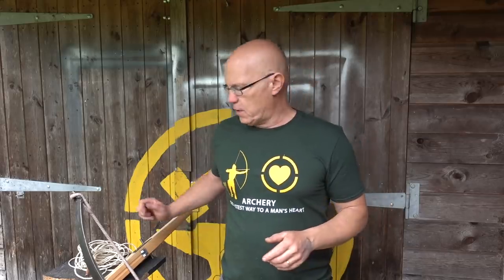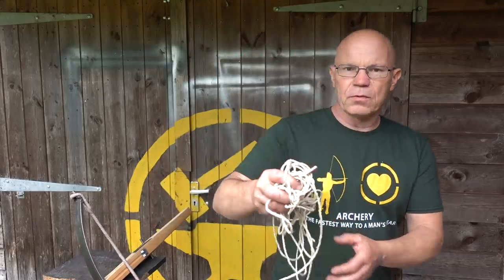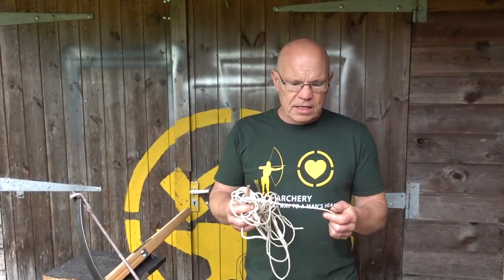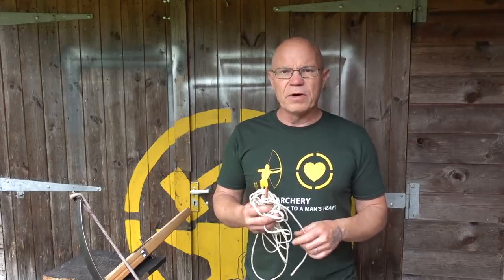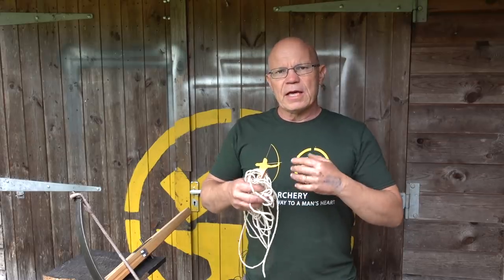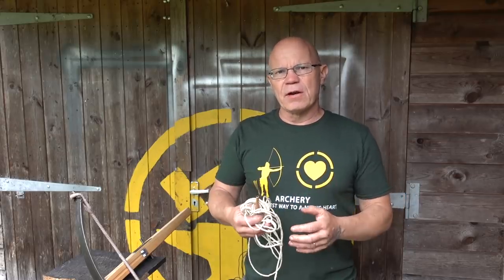The cordage you want to tie your bow onto the stock should be natural if you can get it. This is a three-twist hemp, but something like linen or cotton will do fine as long as it's strong enough. This is a three or four mil hemp. You're using natural fiber because it's very low in stretch.